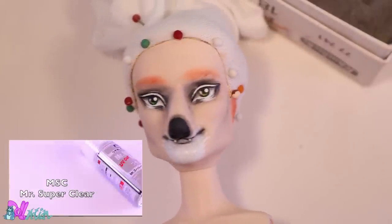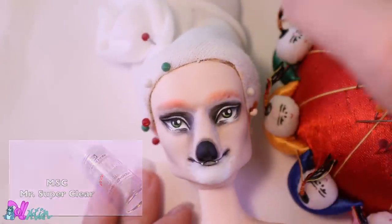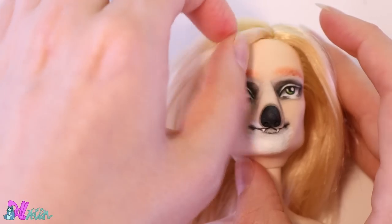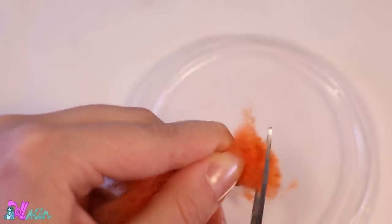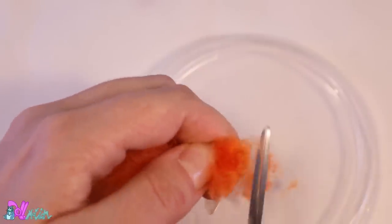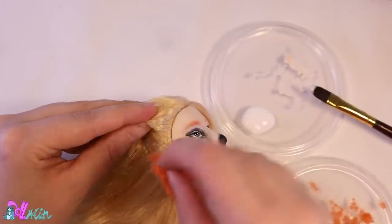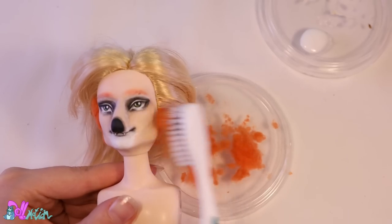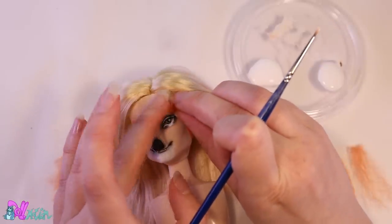To seal in his new face, we spray the doll a few times with MSC Super Clear. To hide the marks on his head where his human ears used to be, we use homemade flock. Some fabric glue and we dab on the flock. Now that's drying, we can give him bushy eyebrows.